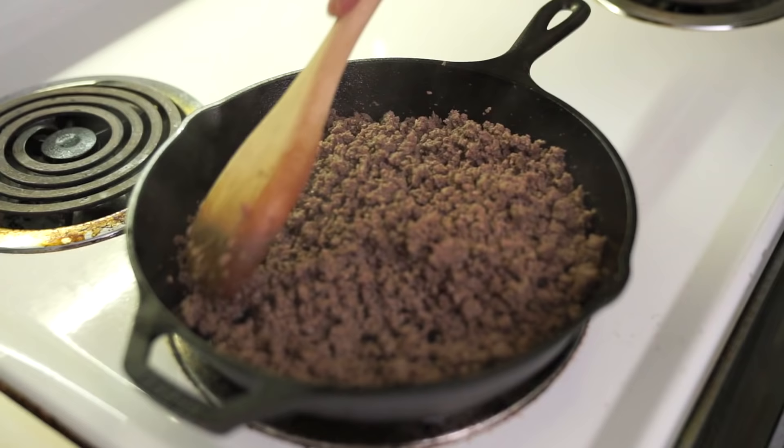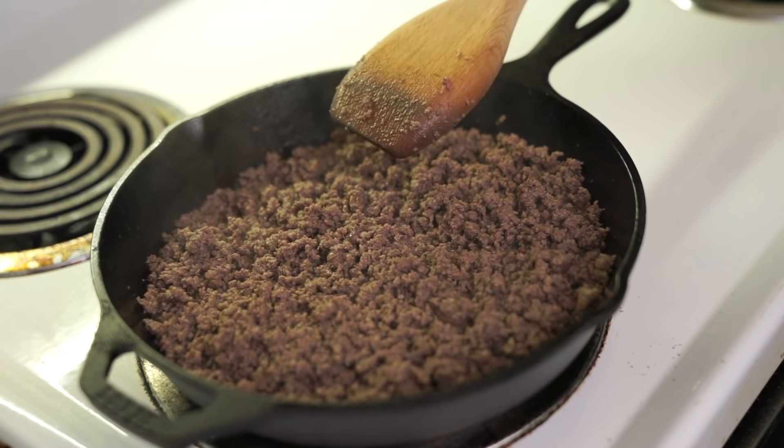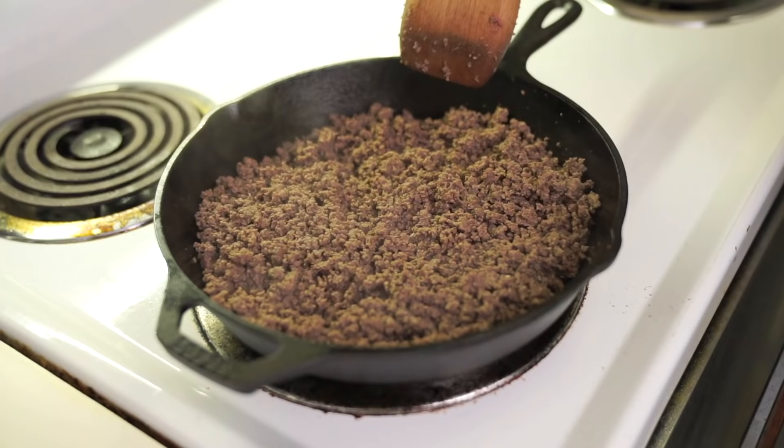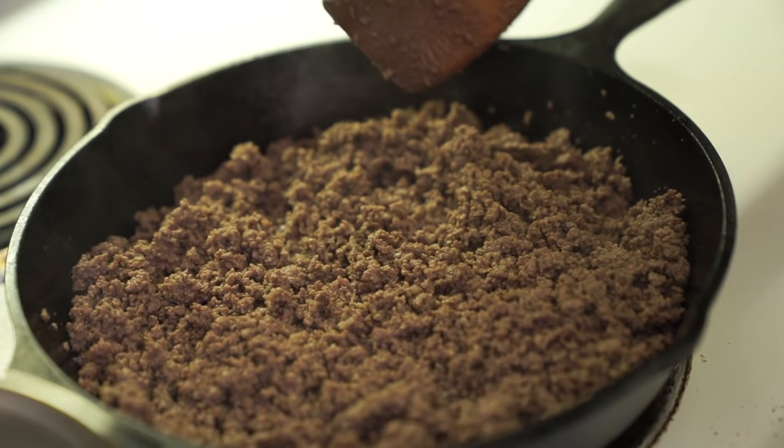It's almost done. All the liquid has burned off, and I'm just going to leave it and let the meat fry up a little bit in its own fat. You can hear that the meat is actually frying up now as opposed to liquid burning off. I think that's good enough — I'm going to scoop it out.